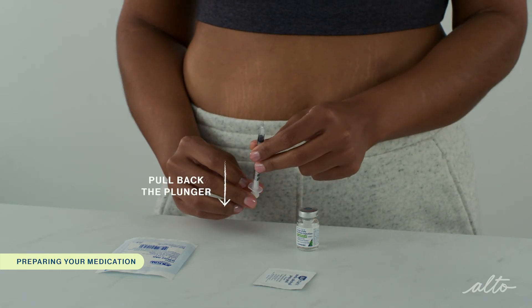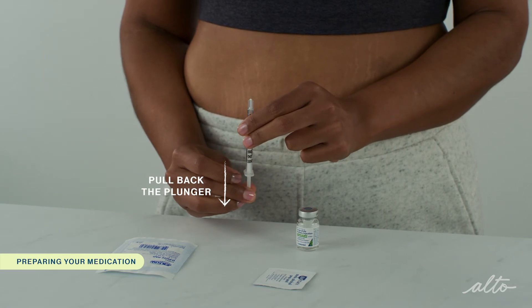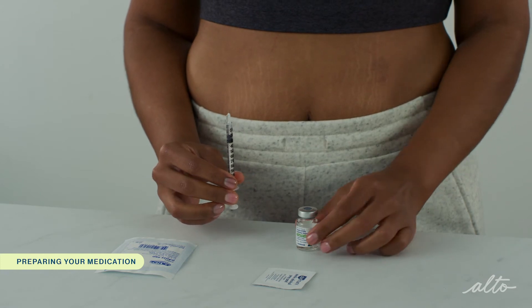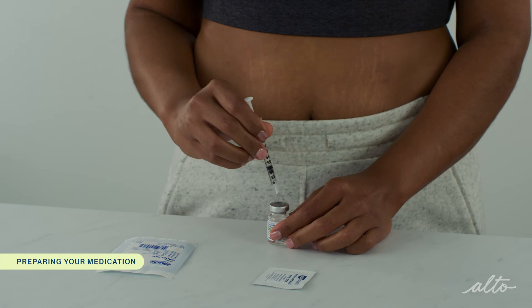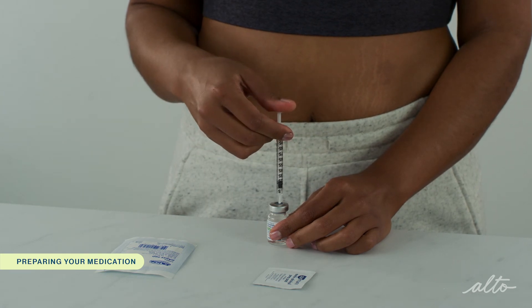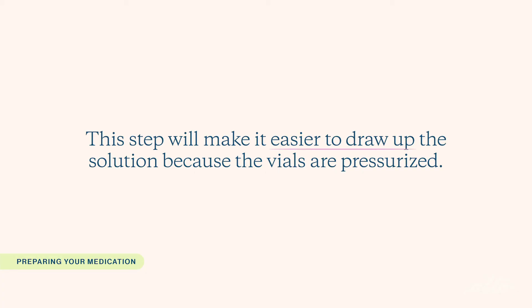Pull back the plunger to draw air into the syringe. Fill the syringe with roughly the same amount of air as the amount of medication you've been instructed to take. Place the vial of Leuprolide solution on a hard flat surface and insert the needle straight through the center of the rubber stopper. Slowly press on the plunger to push the air in the syringe into the vial.